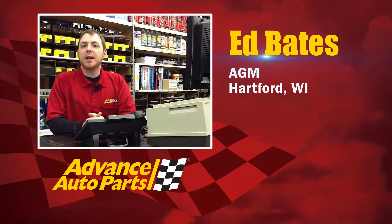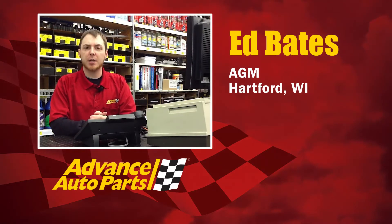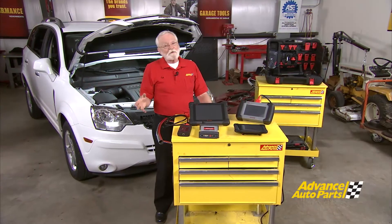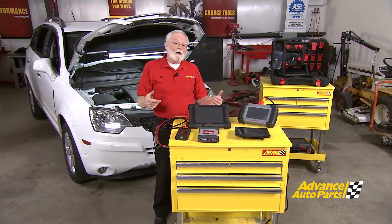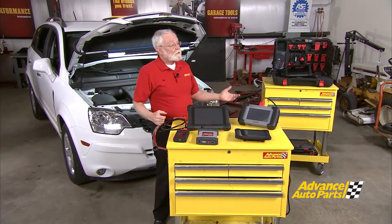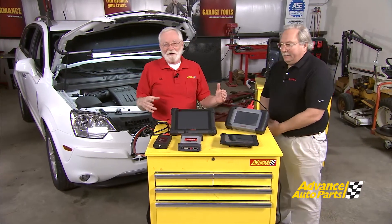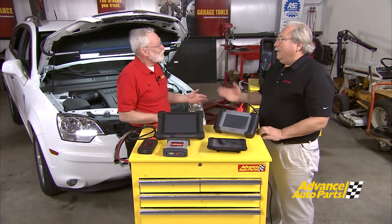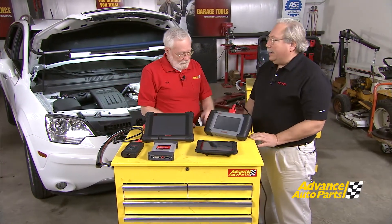A lot of my customers have been asking, since technology is changing so much, about the different things to consider when buying a new scan tool. That is a great question, and so many technicians ask exactly the same thing. To help us with that today is Gary DeLuca from Autel, and he's going to help us walk through the progression of technology from Autel's standpoint. This is the first one — the DS-708.